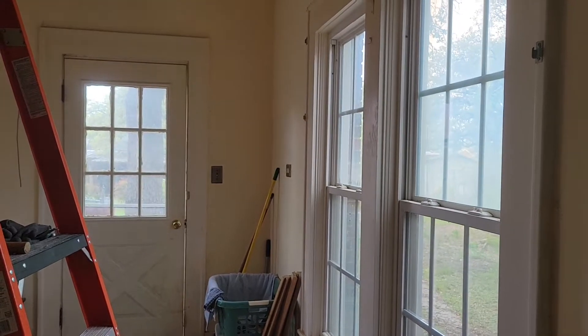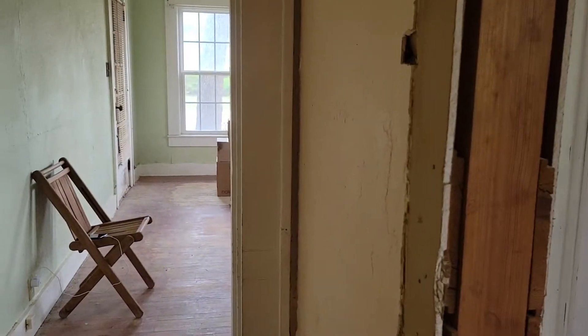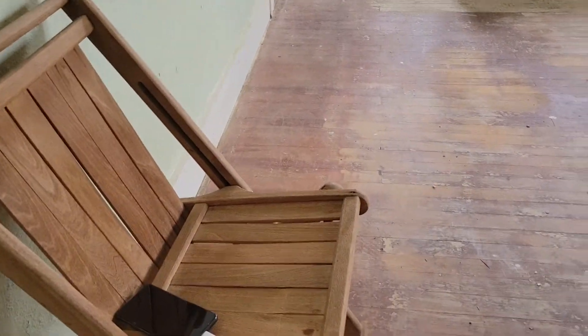This whole area here is going to be opened out and become the new utility room. We'll connect into the pantry and the kitchen in that direction, and into the back door in that direction to be the mudroom. But you've heard all that before — just wanted to give another little update. All right, have a good day, bye!